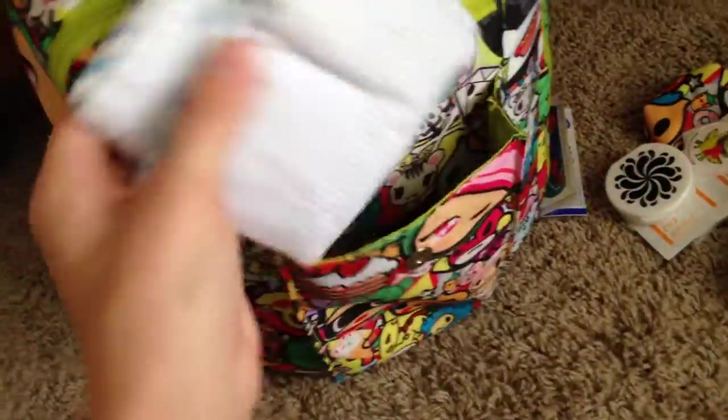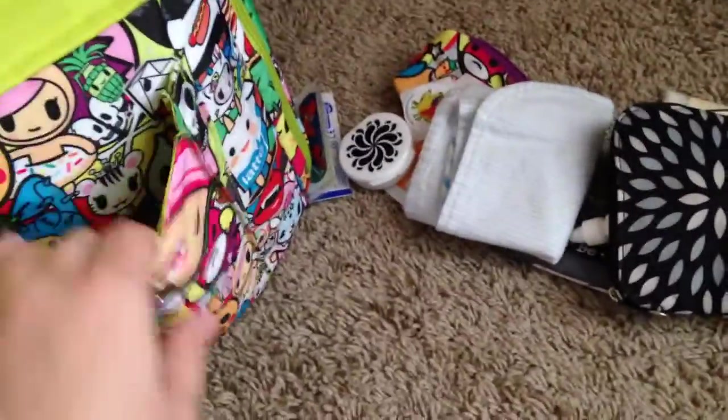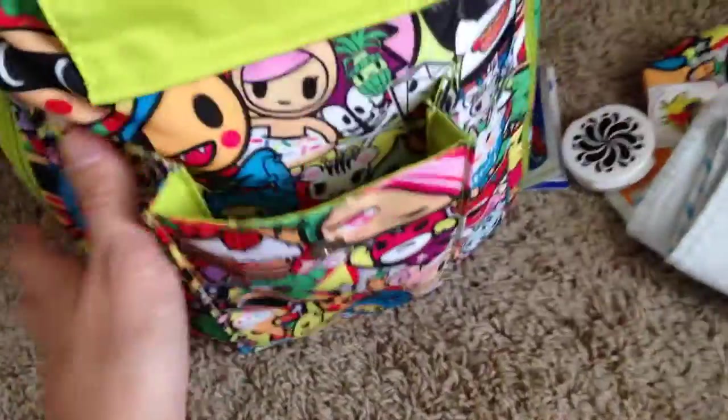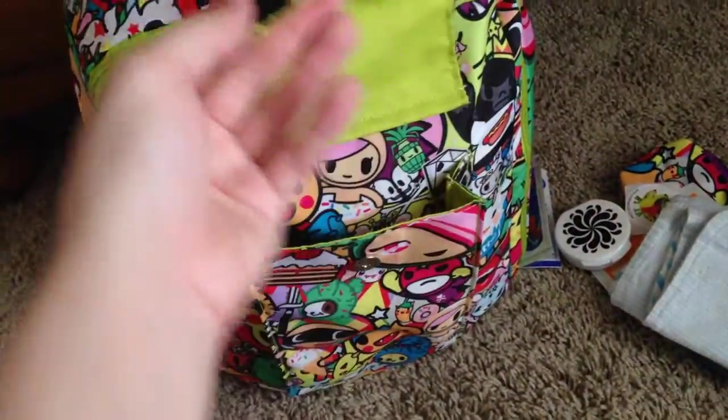I have one more thing in there — a burp cloth down in there, because I'm always reaching down here to get one since my two-month-old just randomly likes to spit up sometimes. It's a pretty good size pocket. I love how it expands out so you can stuff it full with whatever you want, and this flap actually extends pretty well so you can fit all of that in the front pouch.